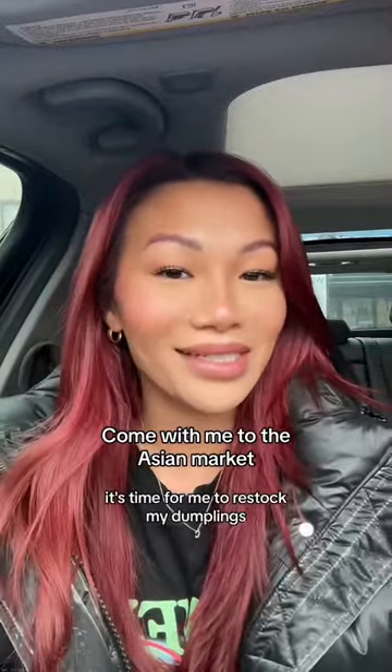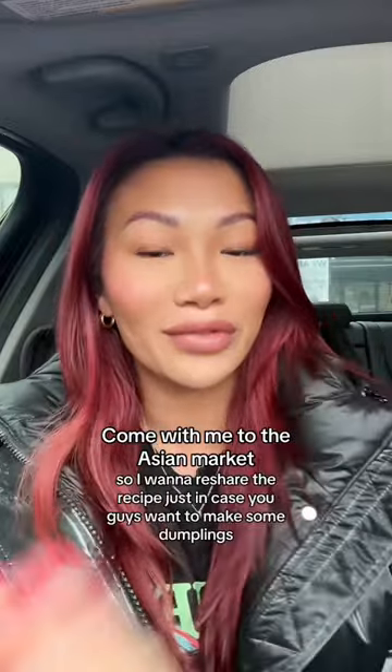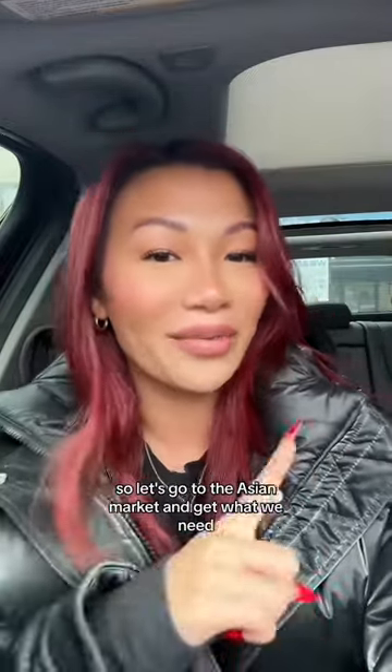It's time for me to restock my dumplings — I always keep them ready to go in the freezer. It's also about to be Lunar New Year, so I want to reshare the recipe just in case you guys want to make some dumplings. So let's go to the Asian market and get what we need.